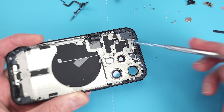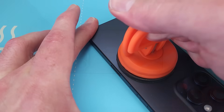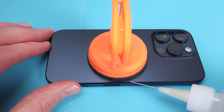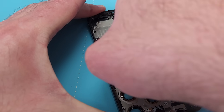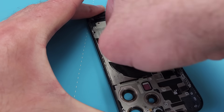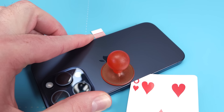For that we'll need to take the back off. This was harder than I anticipated, so I cut in from the inside for fear of cracking the glass. But once I got it started, my card sliced through the adhesive pretty easily.